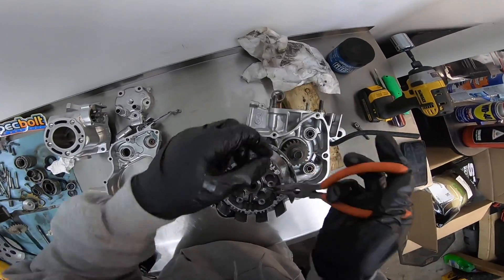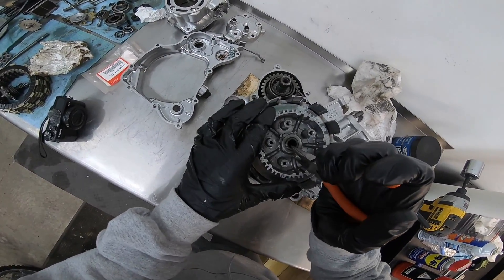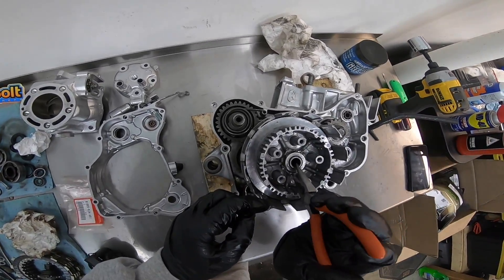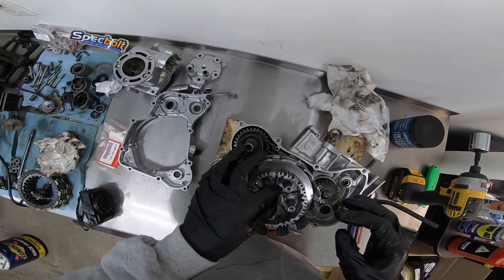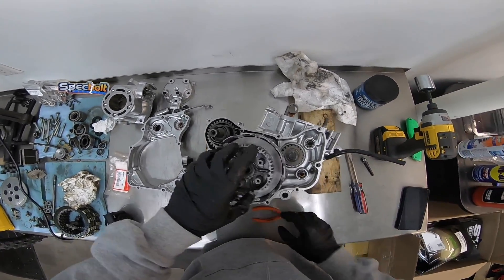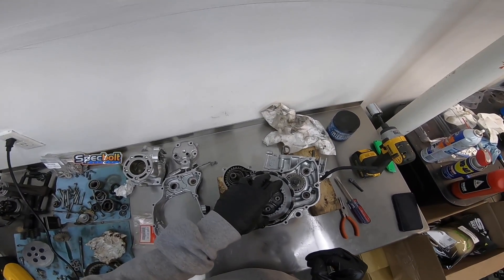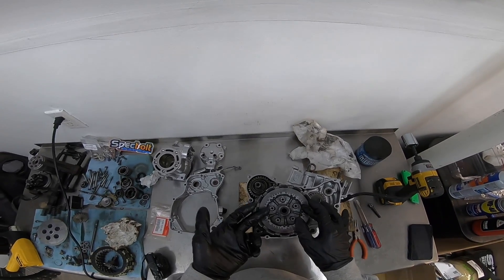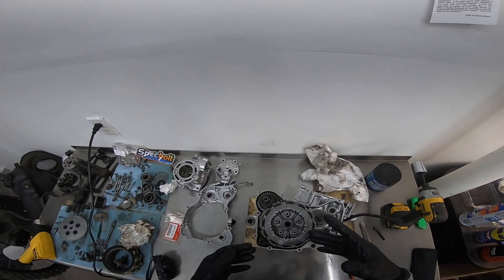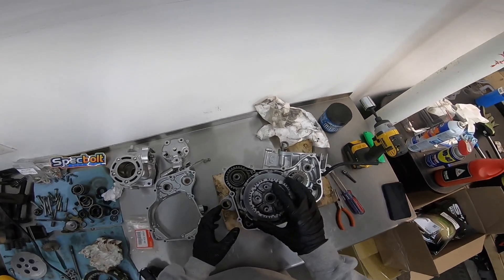Once I've got it torqued, I'm just gonna bend up this locking washer just in the event that this nut comes loose. We got both of those bent up. Now we're good there. The clutch — I didn't actually have it soaking in oil, so I'm not gonna put the clutch in until I let that soak overnight. For the time being I'm still gonna put it together and then I'll pop the clutch in after the fact. Doesn't really matter. This is all done right here — should be ready to go now.